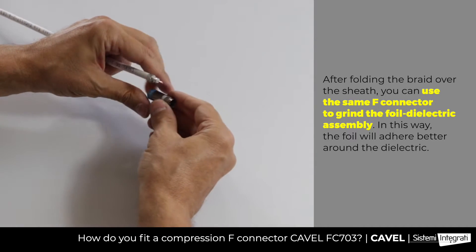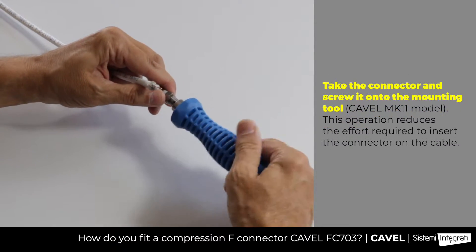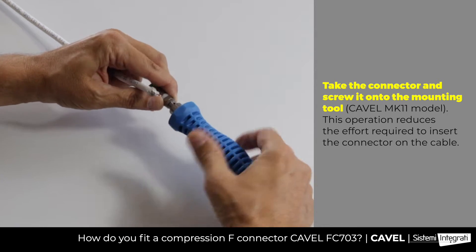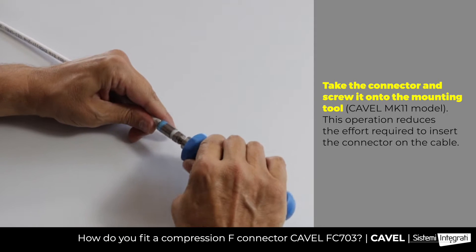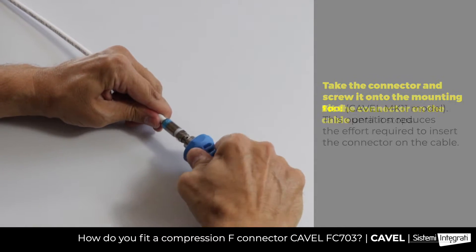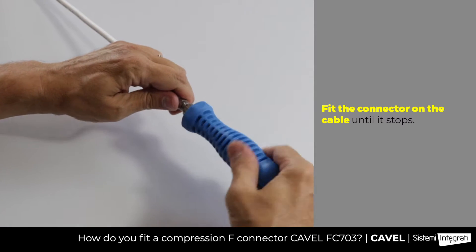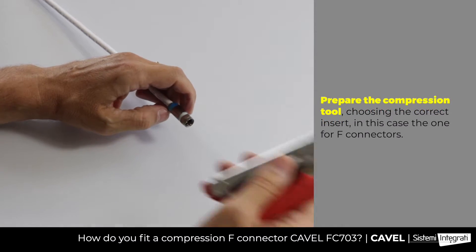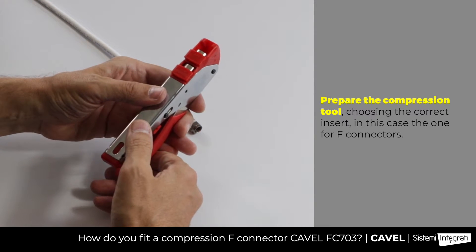Then turn the connector 180 degrees and screw it on the CAVL MK11 mounting tool. Insert the cable like this and fit it on until it stops. Then unscrew the mounting tool and complete the job using a CO-T05 model compression tool.